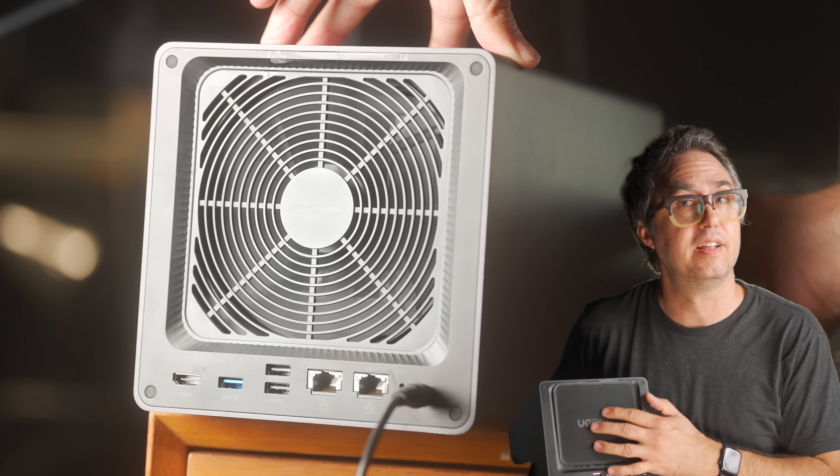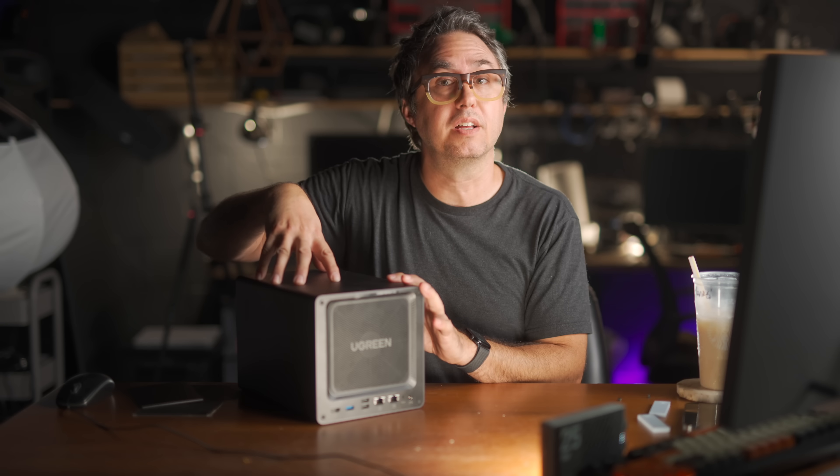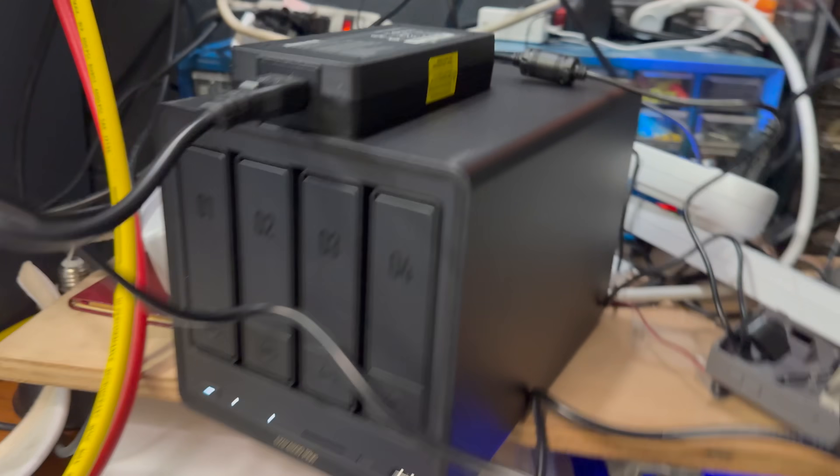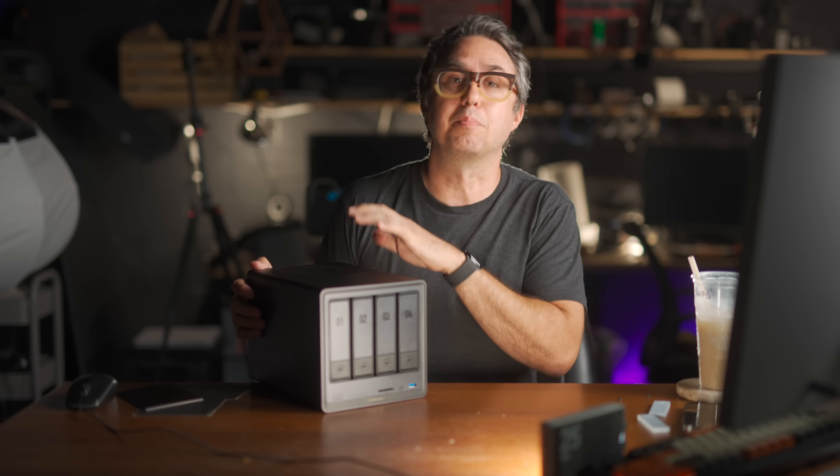It's got a really big fan in the case, and what a bigger fan equates to is a quieter fan. You can't actually hear this when it's running — the hard drives themselves are louder than the fan. Inside, the DXP4800 Plus has a 12th gen 5-core Intel processor, the Pentium Gold 8505, with one performance core with hyper-threading and four efficiency cores. That lets it handle hard stuff in bursts — like running a Minecraft server — while using much less electricity for easy tasks like serving files. When all four discs are spinning it pulls about 40 watts; with drives spun down, only about 12 watts — which at my house costs about 18 cents every 1,000 hours.